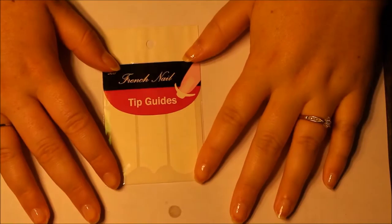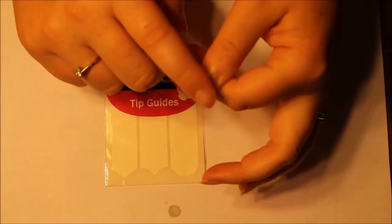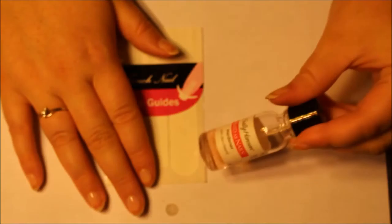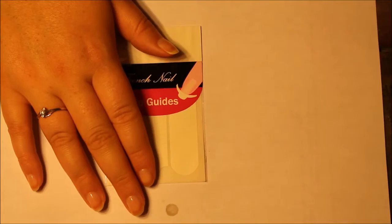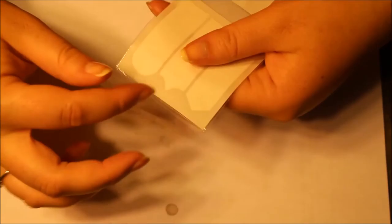It's been maybe ten minutes and I'm ready to continue. They are all dry to the touch — nothing's coming off. I do know this base coat dries fairly quickly, which is why I never pause between base coat and regular coat. The only reason I did this time is because of the stickers. Otherwise I would just continue because it dries pretty instantaneously.